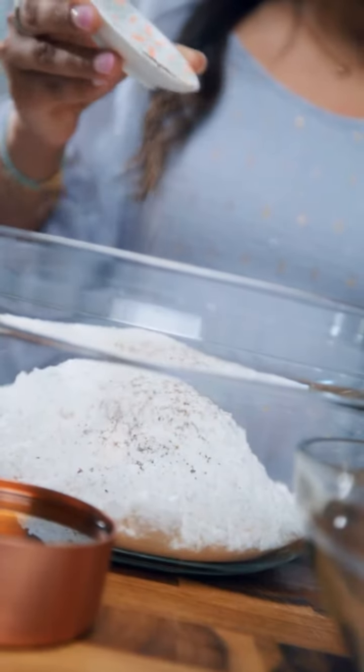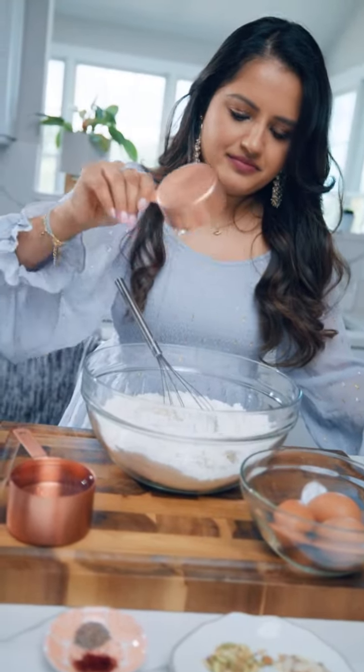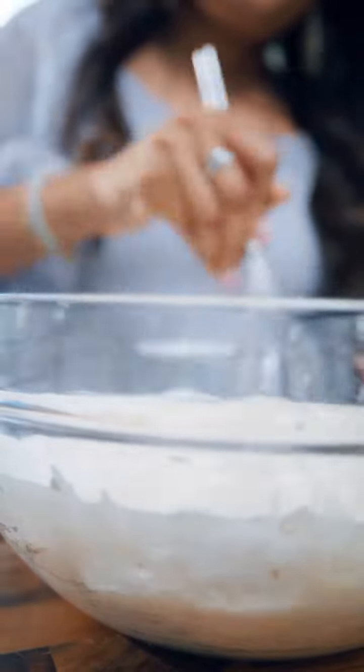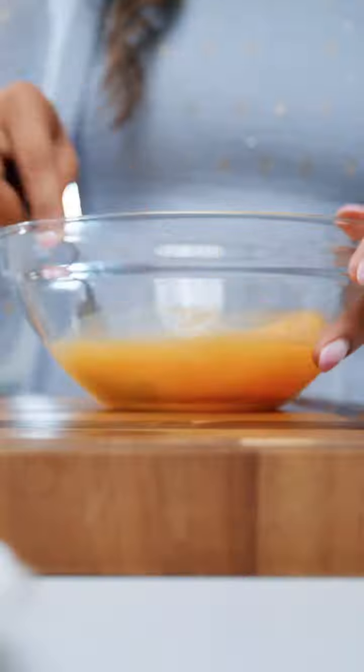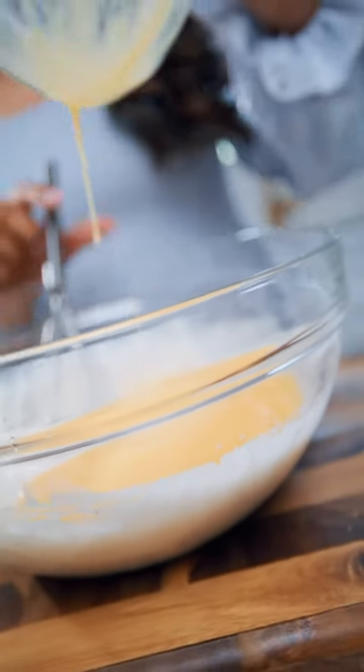It's a very simple and easy dessert. I am making it by using a lot of store-bought help and there's nothing wrong with that, so it's a very semi-homemade dessert. I'm using store-bought cake mix and then cooking it according to package directions. I have just added cardamom powder to that and then I'm going to bake the cupcakes.